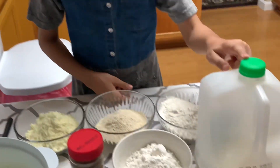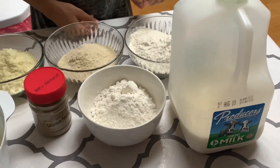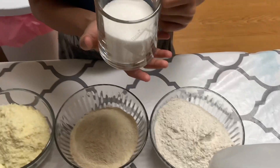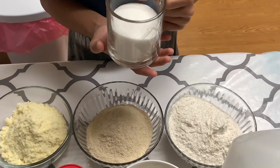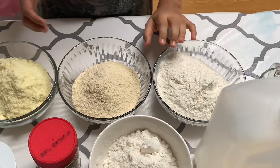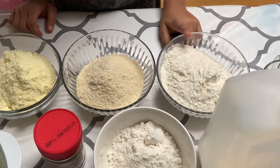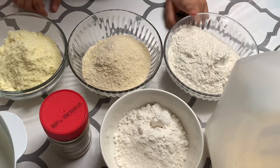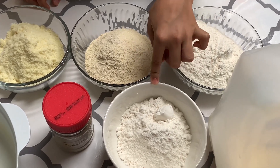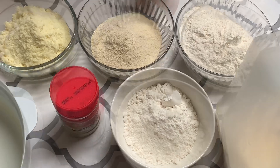For the ingredients you need milk, you need sugar — we don't eat that much sugar because my dad doesn't like that much sugar. And we need all-purpose flour, pancake flour, and whole wheat flour.